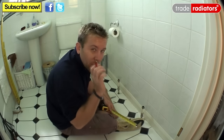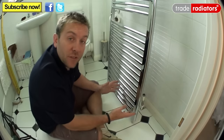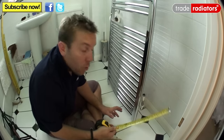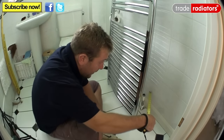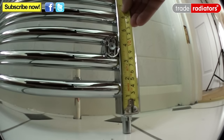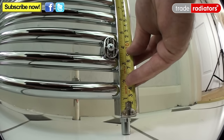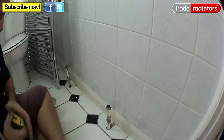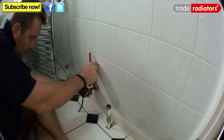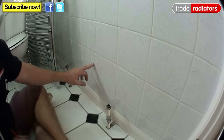Now you know the centre on the wall, decide how high up the radiator will be. We've decided to align the radiator's bottom roughly with a grout line. Measure up from where you want the bottom of the radiator to be to the centre of the bracket — here that works out at about 9.5 centimetres. Go back to your centre mark, measure up 9.5cm, and make a small mark at that height.